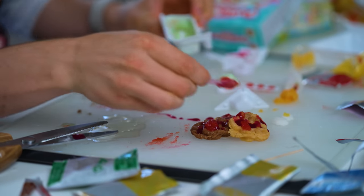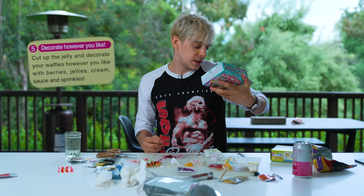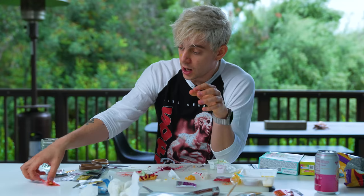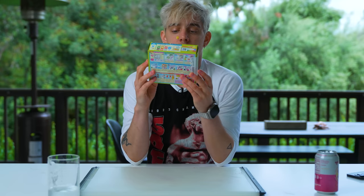Now we need the red sauce or the green — whatever. Doesn't that look good? Let's try a waffle. Cut up the jelly and decorate your waffles however you would like — with berries, jellies, cream, sauce, and sprinkles. Oh, there's sprinkles! Wow, it's pretty. Look at that. Oh, this looks so good, and it smells good. Oh, that's hard. It's just really sweet — it's not awful, it's not bad, it's just really sweet.